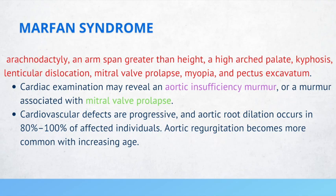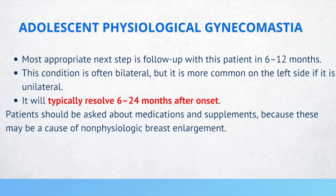If a 10-year-old presents with gynecomastia, the condition will typically resolve between 6 to 24 months after onset. The most appropriate management is to provide reassurance and patient education. The most appropriate step is to follow up with this patient in 6 to 12 months — reassurance, patient education, or follow-up, not medication.